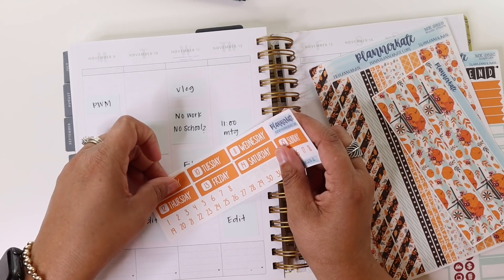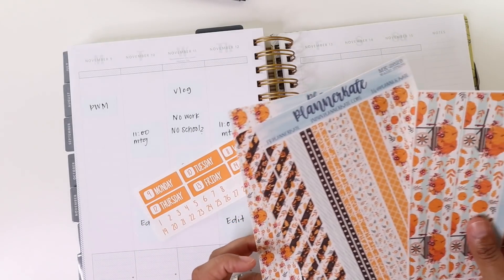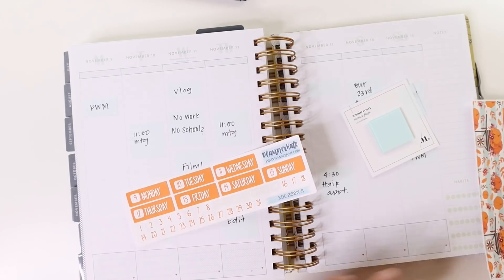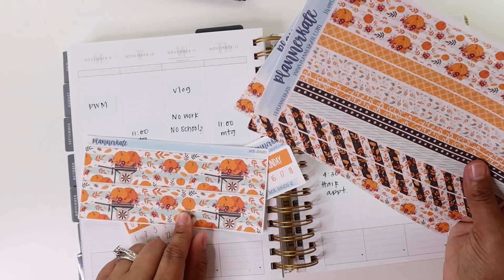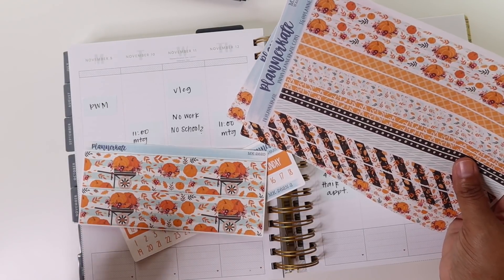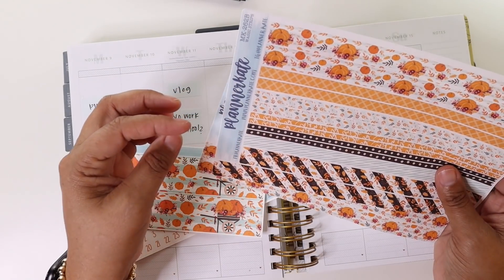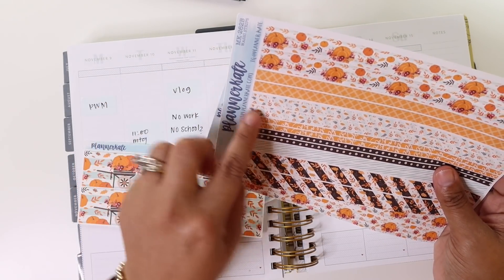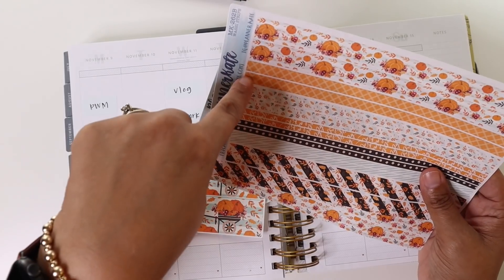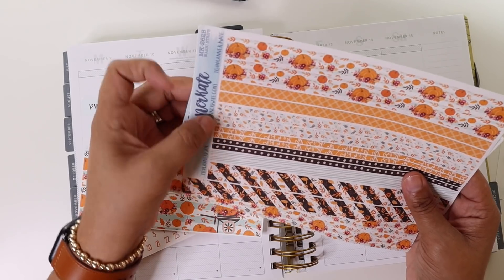I want to put the strips down. I say this in every single video — I'm going to put the strips down and then I don't and then I'm mad at myself. I have the thick washi, so I'm not so sure that I want to use the same exact thing at the top as I'm going to use on the bottom. But I kind of want to double up on some of these, so I think I'm going to use this leaf one right here. And then I really kind of want to use this plaid.